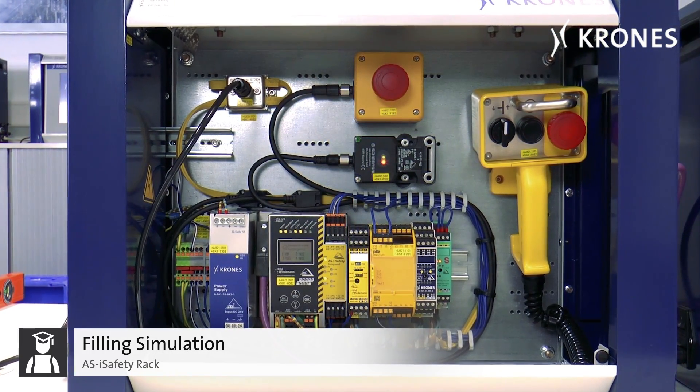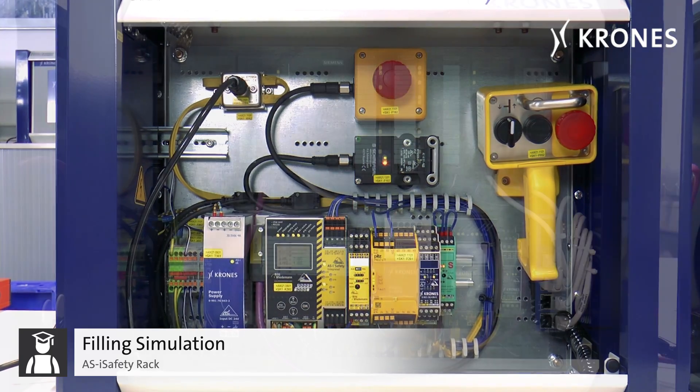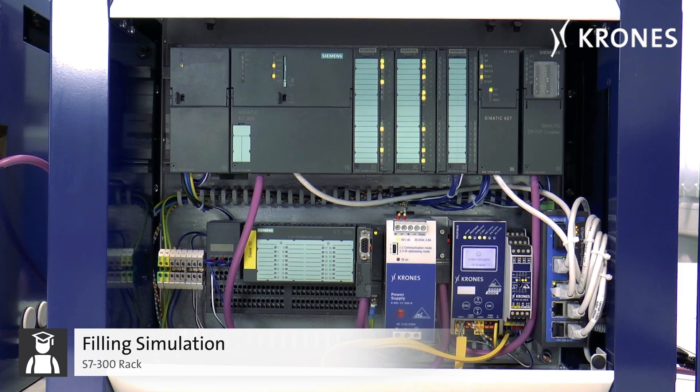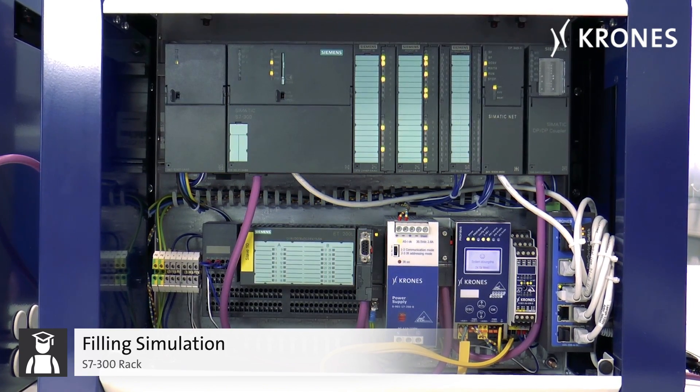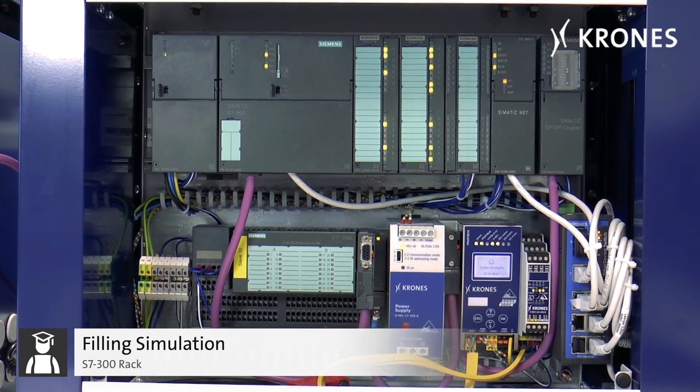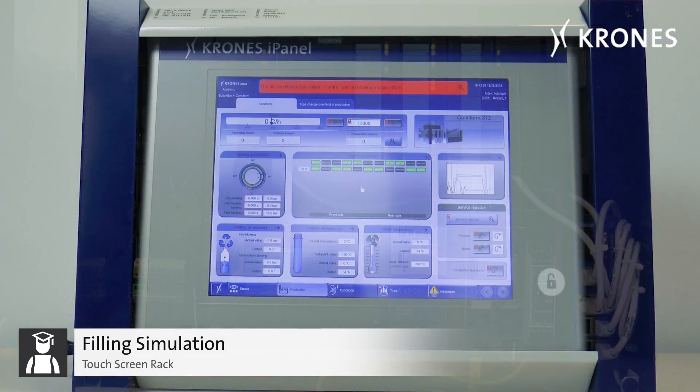The ASI safety rack, which is an ideal tool for testing the Krone's standard safety components. The S7300 rack, which allows the PLC programming training.